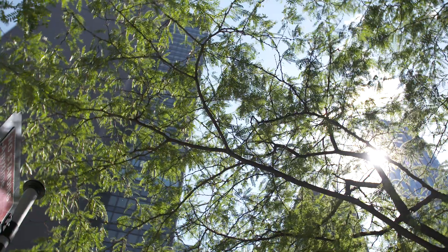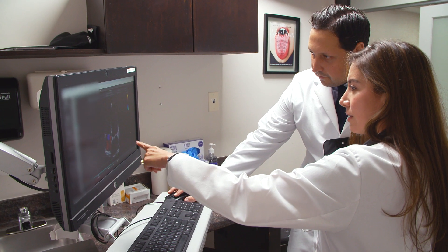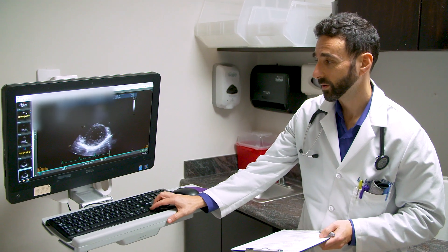The time it takes for a stress test really depends on each particular person and their age and gender. The results of a stress test are either normal, meaning there are no significant blockages or arrhythmias noted with exertion; abnormal, which means that there may be a significant blockage or a significant arrhythmia associated with exertion; or they can be equivocal.